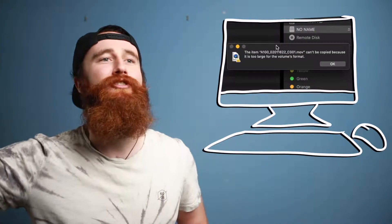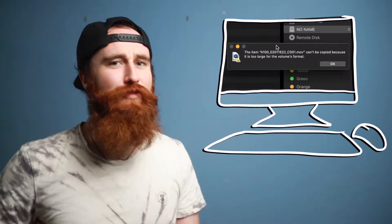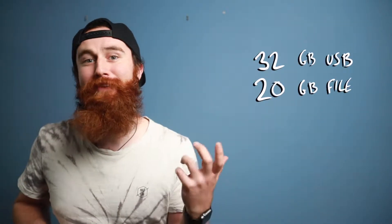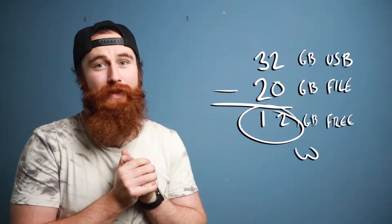...and it comes up with a message: 'This file can't be copied because it's too large for the volume's format.' What does that mean? Hold on — I just bought a 32 gigabyte USB and the file that I'm transferring over is only 20 gigabytes.